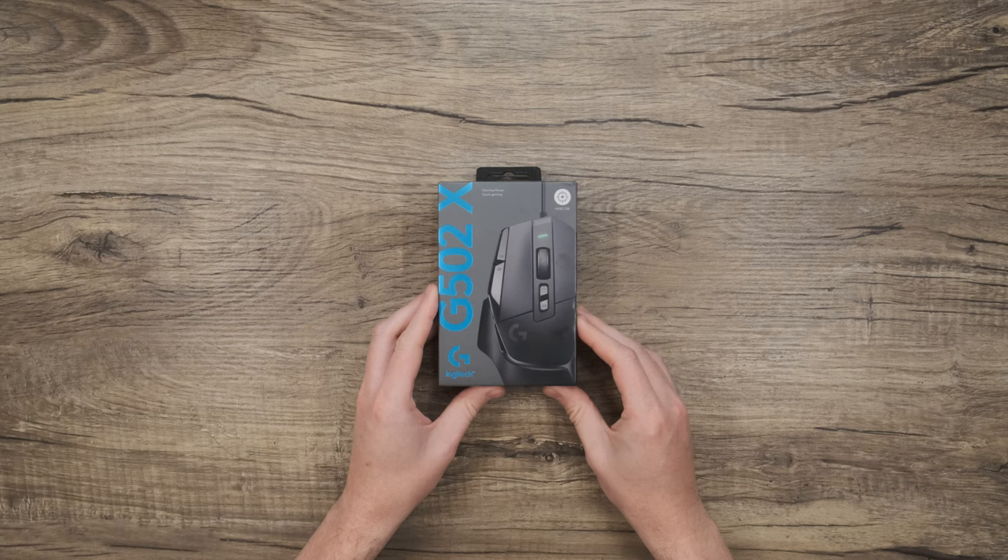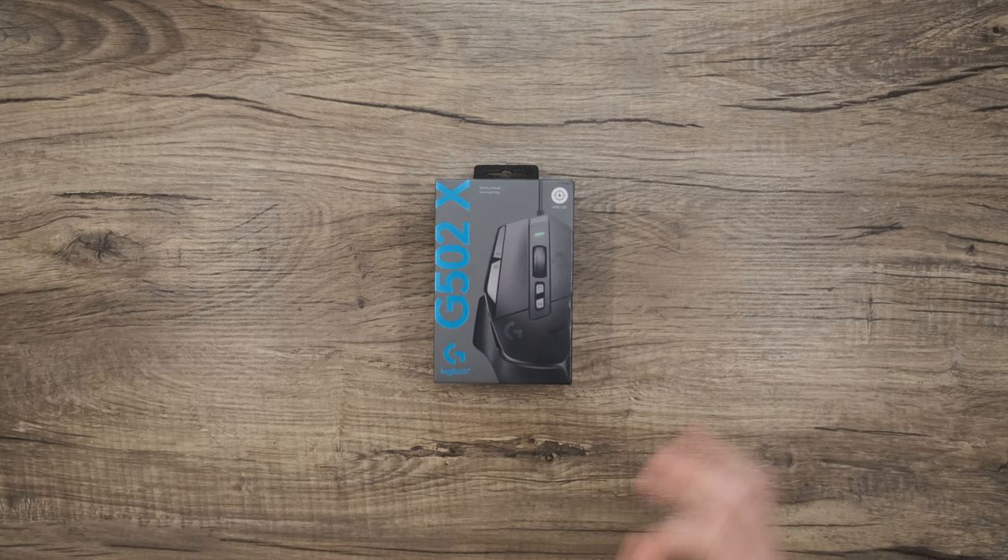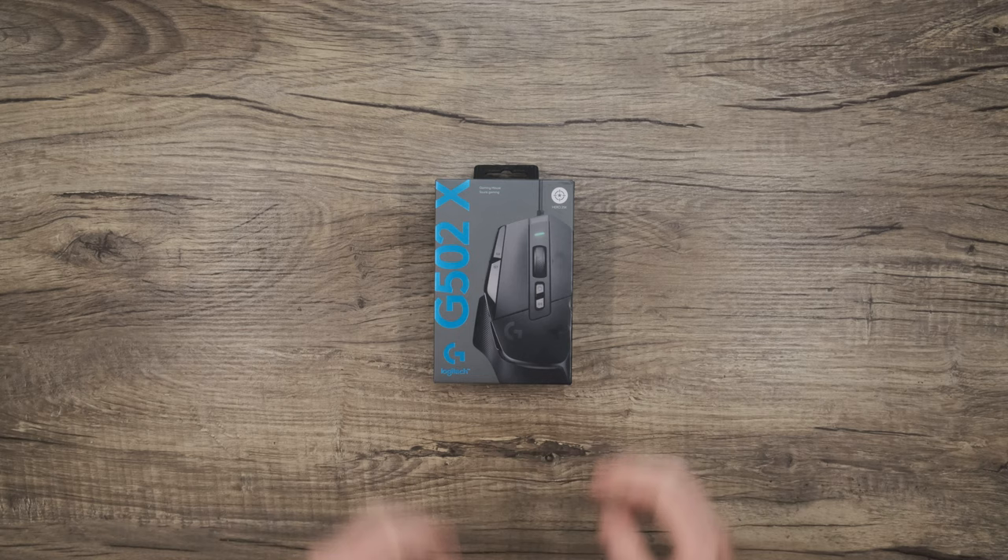Hi, and welcome back to Logitech. Today we're unboxing one of my favorite additions to the G502 legacy of mice. This is the G502X Gaming Mouse. It comes in a few variations of wired and wireless. Today we'll be taking a look at the wired edition. This mouse is packed with killer features and some great ergonomics, so let's get into it.